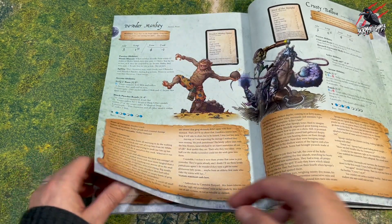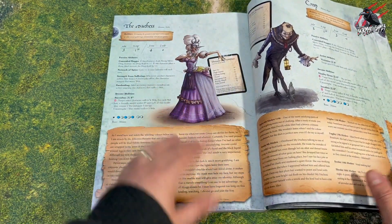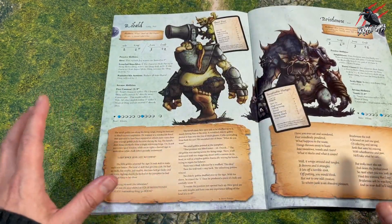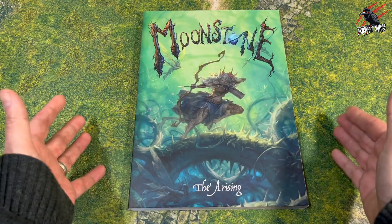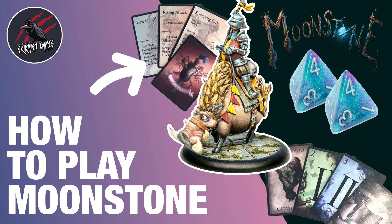Even just to get the book and look through it has been a pleasure, but to actually build the models, paint them, and play them with all the intricacies built on top of what is a pretty straightforward set of core mechanics — I just think this game has got so much depth and a lot to offer. Definitely recommend picking up the Arising 2. If you're new to Moonstone, you might like this how-to-play Moonstone video that I made — it goes through everything you need to know to play the game for the first time.